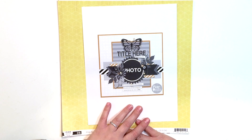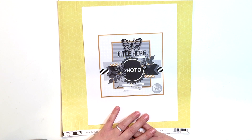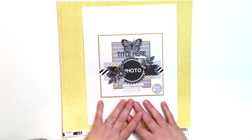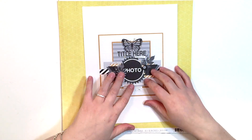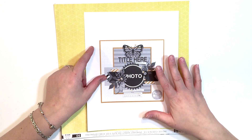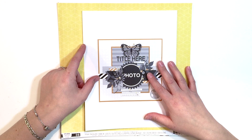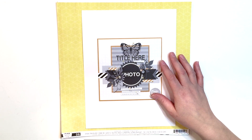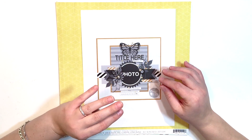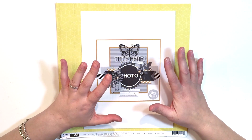I know that a lot of new scrapbookers are intimidated by gluing things down and making things permanent, or having their ideas down on paper, or maybe they're not sure where to go with their layouts. But I just wanted to show that if you follow a sketch, things don't have to be so complicated. Until you get comfortable with yourself and your work and get to know your style, a sketch will do just fine. And that's not to say that sketches are only for newbies — sketches could also be for people who are feeling lost or uninspired, or who need that boost of creativity or just some inspo.